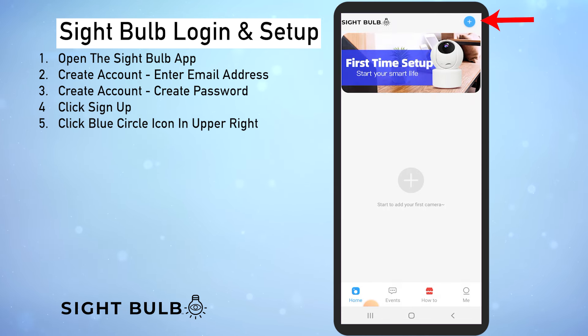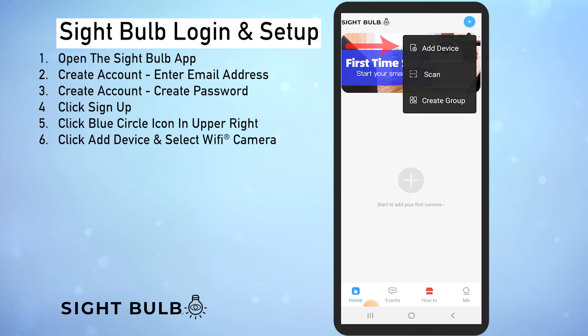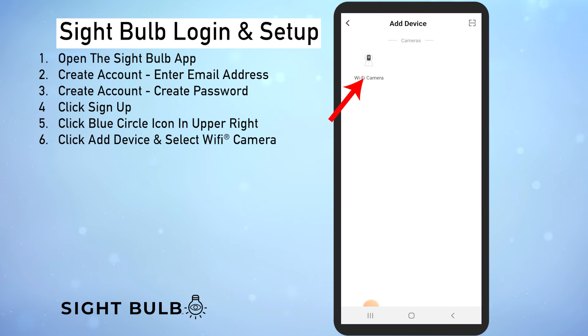Let's go ahead and add the sight bulb camera. We do that by clicking this blue circle in the upper right with the plus sign, then click add device, then click wi-fi camera right here.